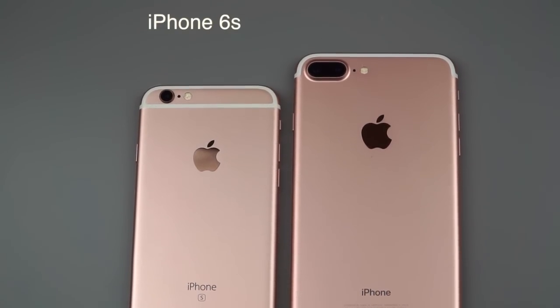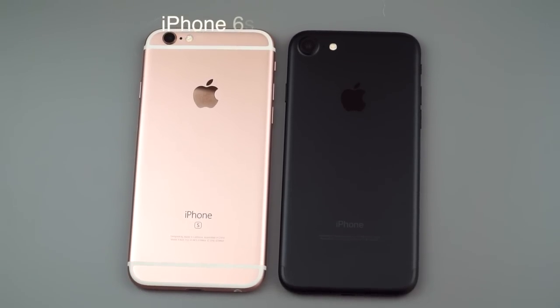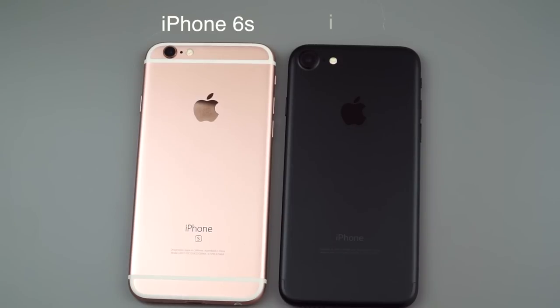One nice thing about the design of the phone is that they've done a better job of making those antenna lines more organically integrated. They move them towards the edges of the phone so they're not stripes on the back. If you opt for either the black or the jet black phones, the lines are black too, so they really blend in. So if you hated the antenna lines, that's a nice little visual improvement.